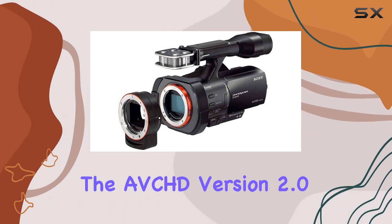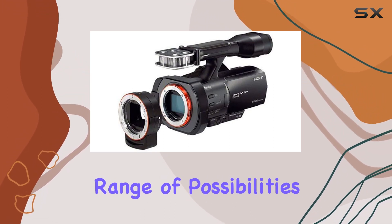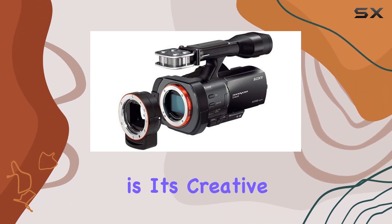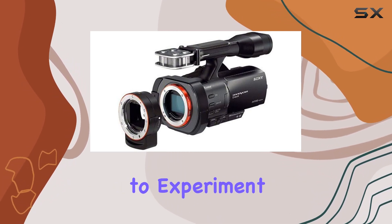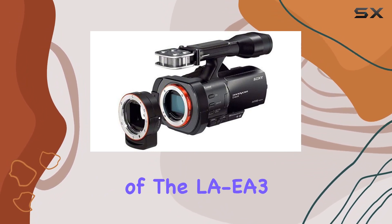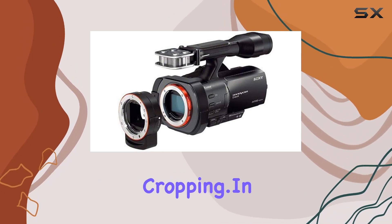The AVCHD version 2.0 standard 60p recording expands creative options for filmmakers, offering a diverse range of possibilities. What sets the NEX VG900 apart is its creative control — picture effect modes open the door to artistic in-camera treatments, allowing you to experiment and enhance your visuals effortlessly. The inclusion of the LA-EA3 adapter extends flexibility, enabling the use of A-mount lenses for wide-angle shooting without cropping.